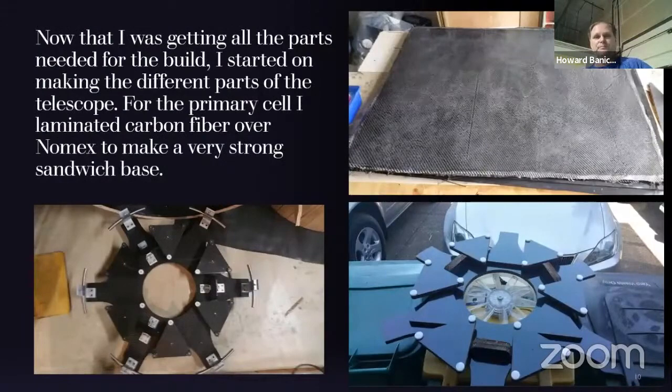Next step was to start building the mirror cell. Like I've used on past telescopes, I really believe in a material called Nomex — it's a honeycomb material. When you laminate carbon fiber to each side, it becomes extremely stiff and strong. I have a sample over there you can look at after the talk. Super light, super strong — because you've got a sandwich and the fibrous material sucks in the epoxy, making it really strong and stiff. DuPont's Nomex is used in helicopters, planes, boats — things where you want a high strength-to-weight ratio.